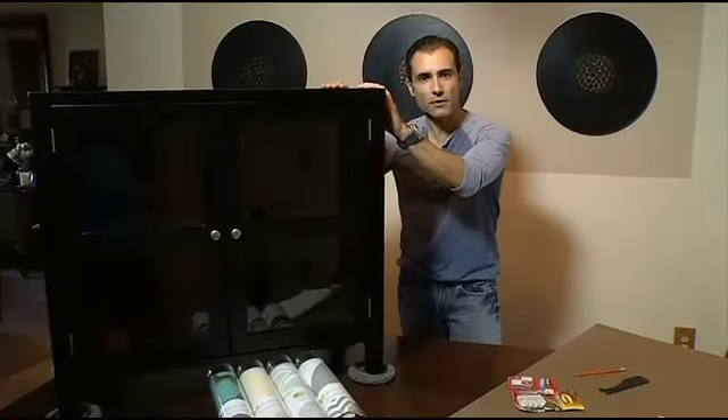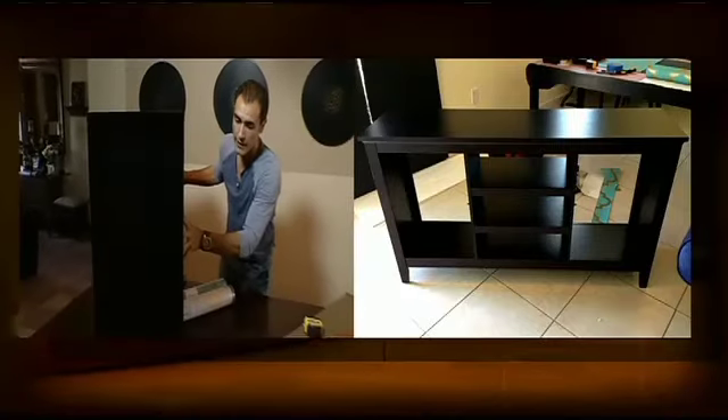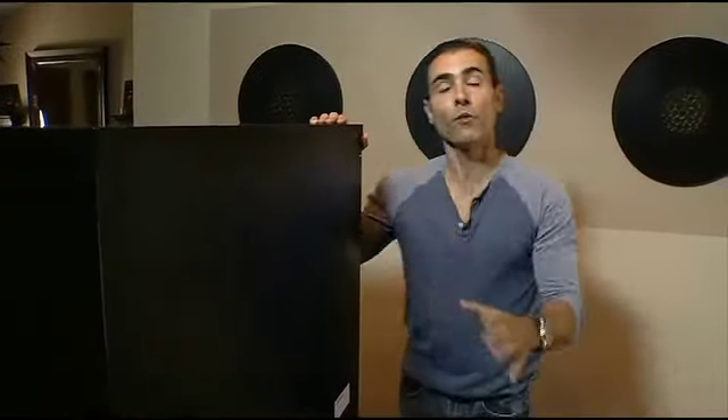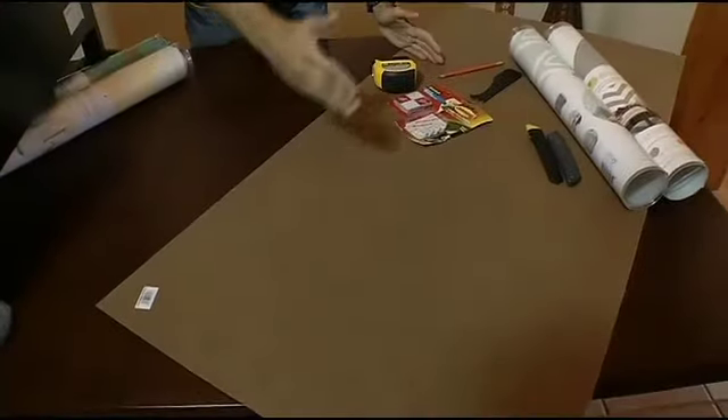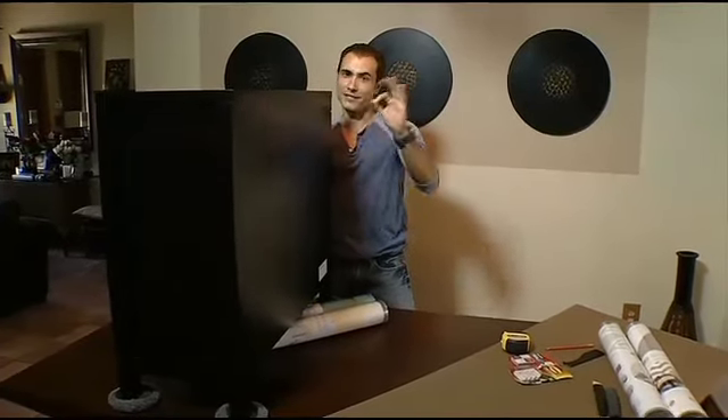Here we have a nice looking bookcase. The problem is that the inside is like looking at a black hole. So my idea is to wallpaper the back, creating a more beautiful focal point. There are two ways to do this. If you're assembling the bookcase, you can actually wallpaper the backing before attaching it. In our case, the backing is already stapled on and I don't want to compromise the structure by removing it. Therefore the solution is to create four individual panels, wallpaper that, and then attach them directly on the inside.